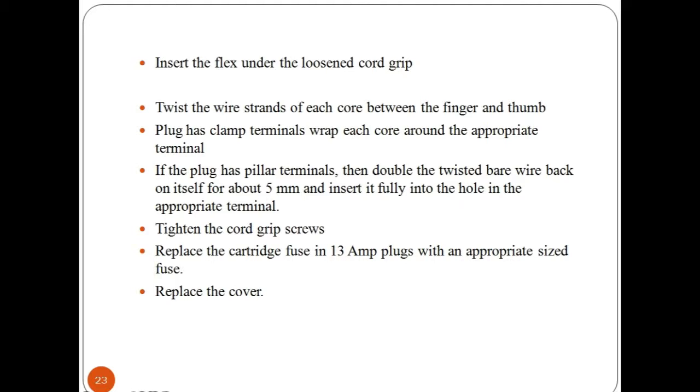If the plug has pillar terminals, double the twisted bare wire back on itself about 5mm and insert it fully into the hole in the appropriate terminal. Tighten the terminal screw firmly on the wire. Tighten the cord grip screw, making sure that the cord grip is clamped on the full outer covering of the cable and not on the inner cores.